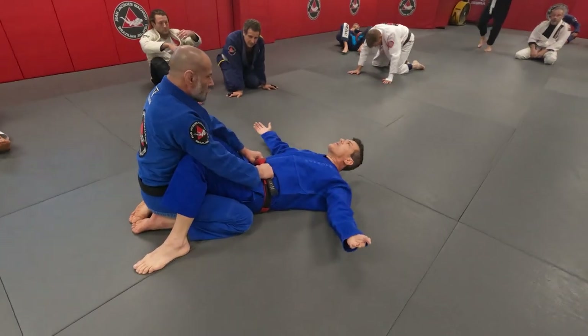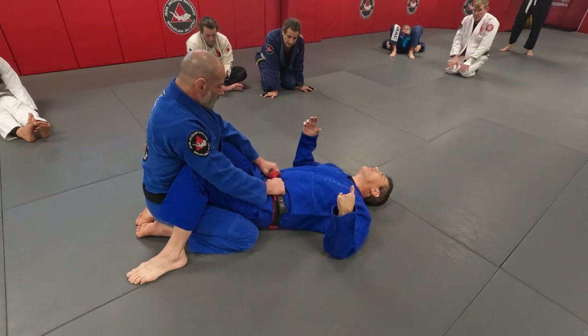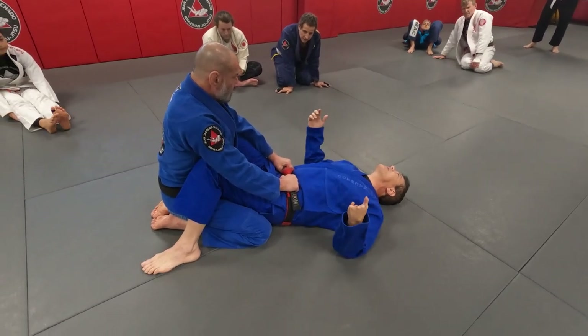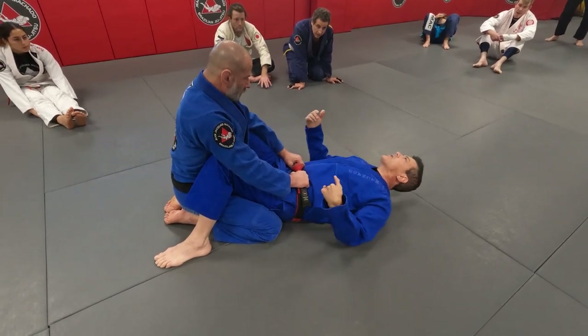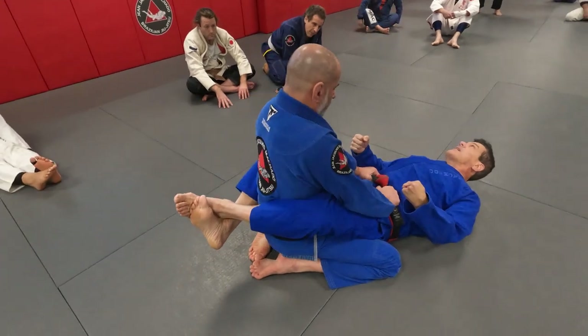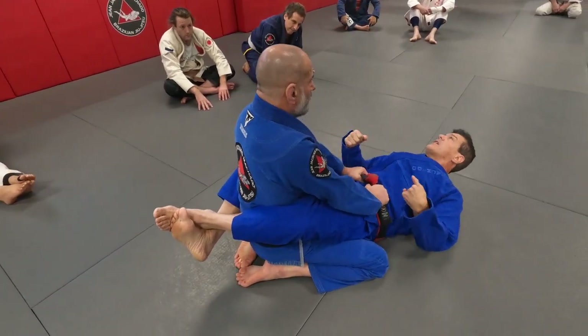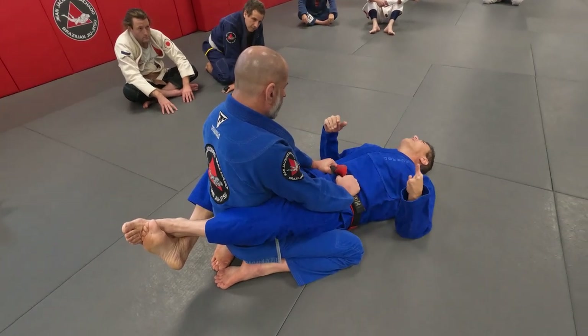Close guard, open guard, half guard. But whenever we uncross our feet, it's not necessary that we have to just play open guard. A lot of times we find situations where I tried to break his posture but he's locking in. How can I change the position that we have right now?